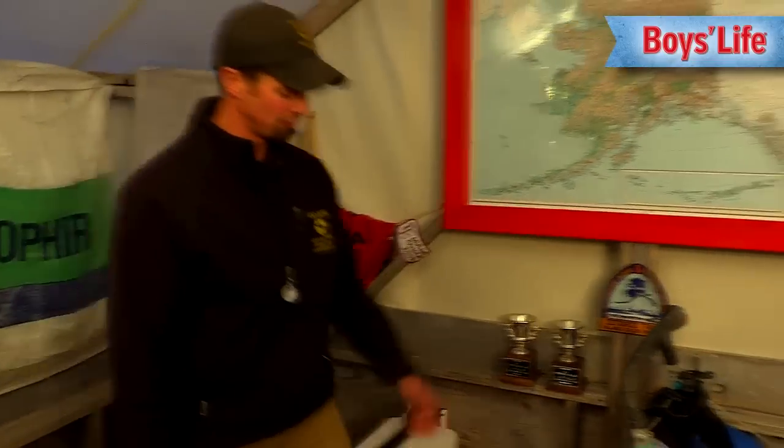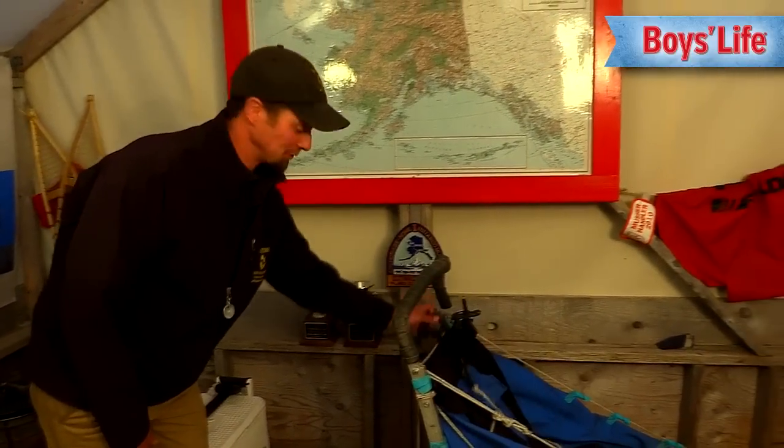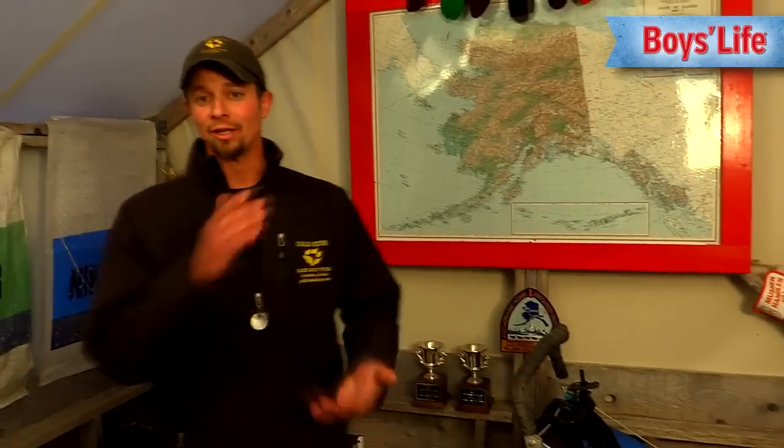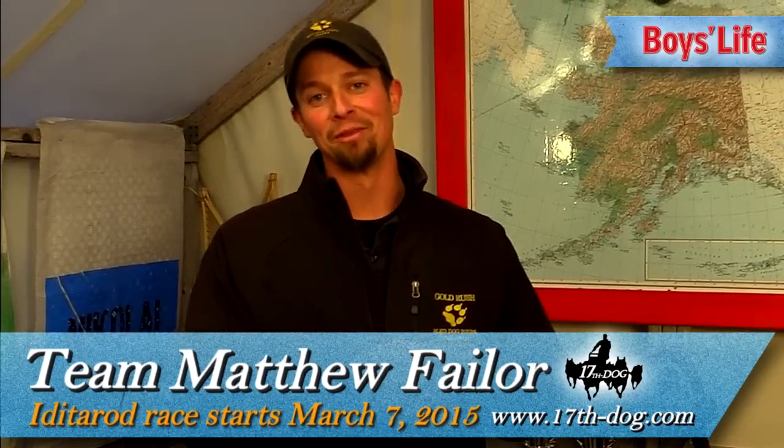Lots of other good stuff. You've got a brake, you've got a parking brake — this is just a big anchor. So you're going to need all of these things if you want to compete in the Iditarod. I hope you will follow us — March 2015, 17th Dog Team, Matthew Failor.